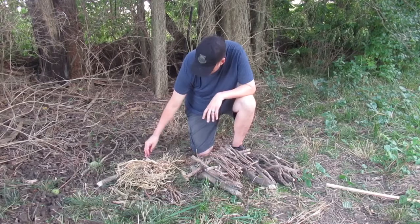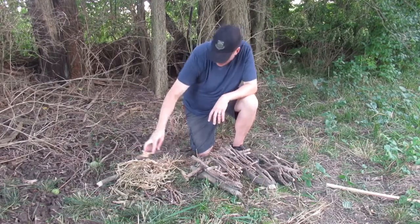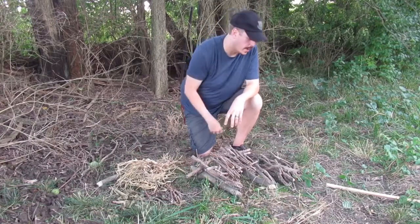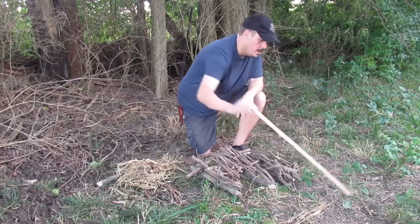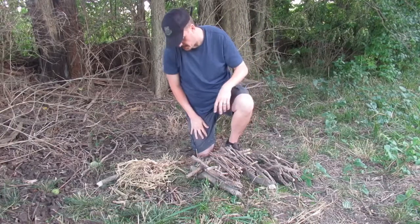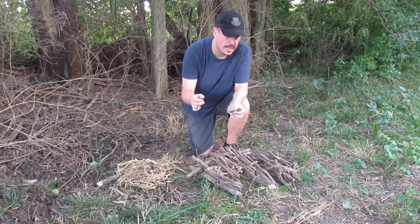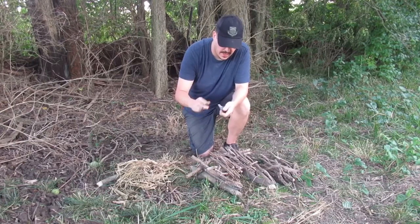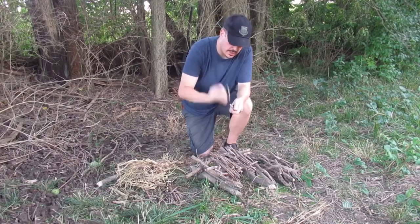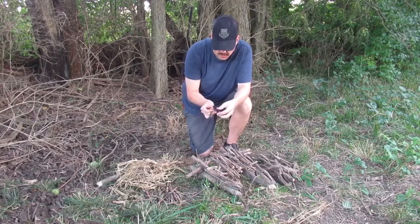I got some cotton rounds that I dipped in wax just to speed up the process. I got some shaved fatwood — I shaved it off this small piece of fatwood that I found. I'm going to use my flint and steel. The char cloth and the fire starter is the flint and steel. Pretty much like I said in the fire starter episode, find a sharp edge and hit it with your flint or your steel. Hit your flint with your steel and throw sparks into the char cloth.